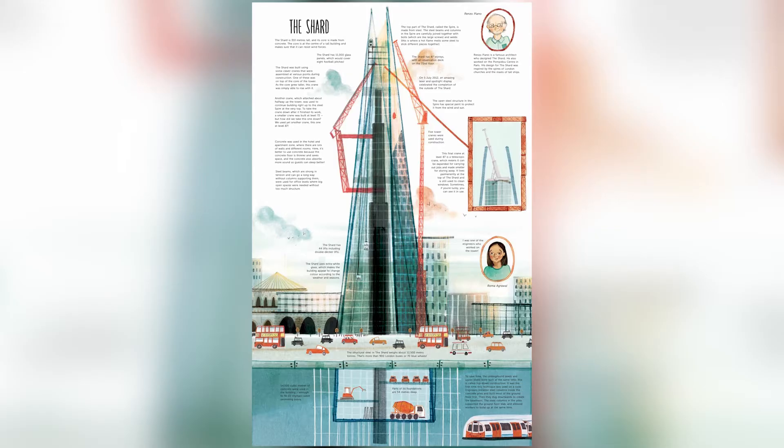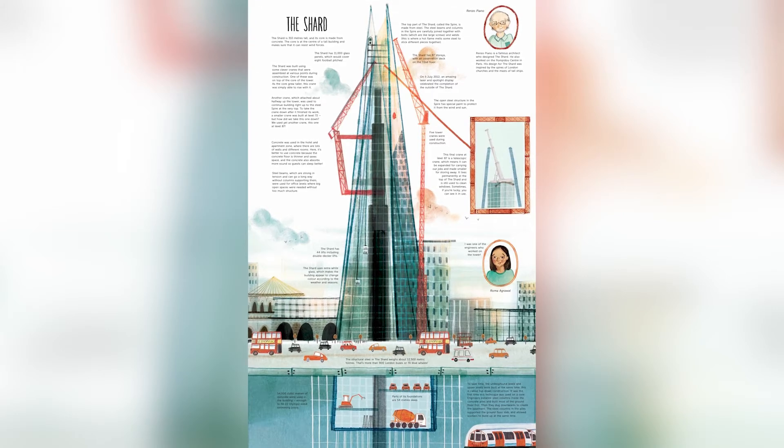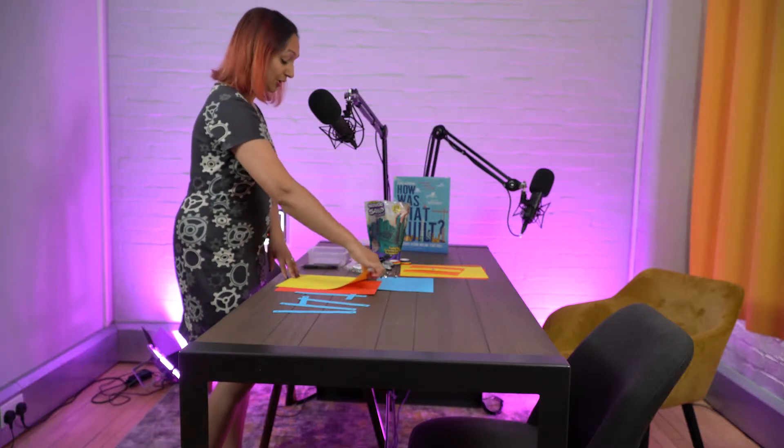The first film we've created is to tell you all about the Shard and triangles. The first demonstration I wanted to show you today was about columns. So if you've got some card at home, I've got a few different coloured bits of card here, and what I'm going to do is use this very lovely rainbow tape to create some cylinders which are going to represent our columns.